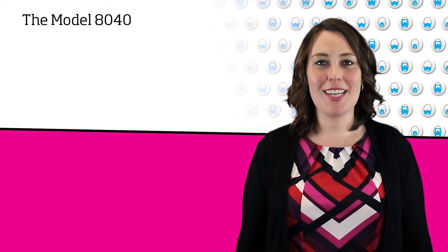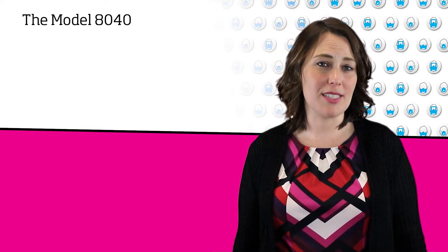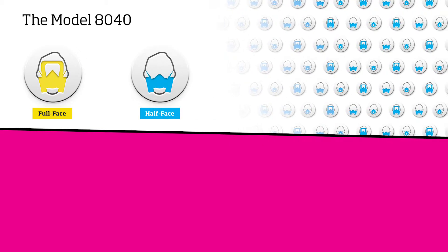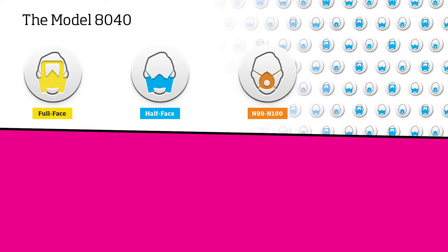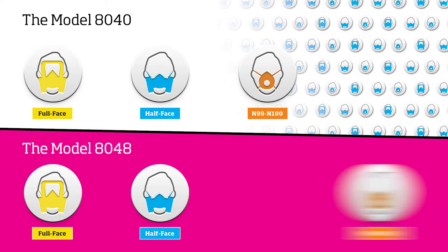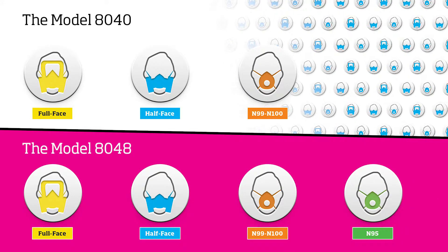The model 8040 can fit test any respirator that is greater than or equal to 99% efficient. This includes all full and half face masks, N99s and N100s, and P3 filtering face pieces. The model 8048 can test any respirator including N95s and P1 and P2 filtering face pieces.